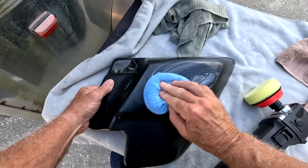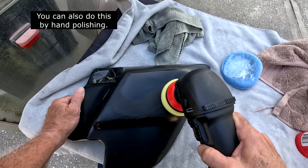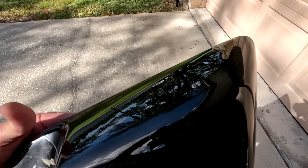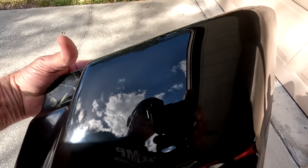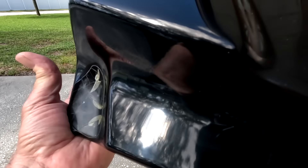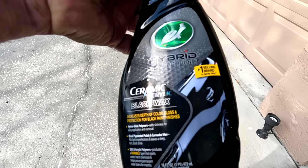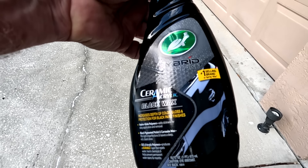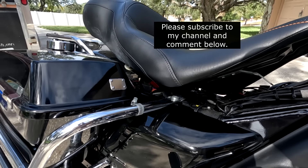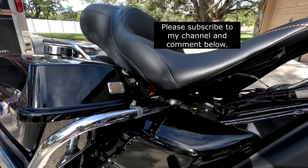I like to put the compound on a pad first and spread it around. I'm using a buffer here, but you can do a small panel like this by hand — it's just going to take a little bit longer. It looks absolutely fantastic compared to what it was. Almost as good as new. The final step is Turtle Wax Ceramic Black Wax — they have it for different colors, and it works beautifully. That's the final step after the compound and polish. Here's the side panel back on the bike — it looks almost brand new. It took maybe 20 minutes of wet sanding with 2,000 grit and a little polishing and buffing, and it's almost like new.